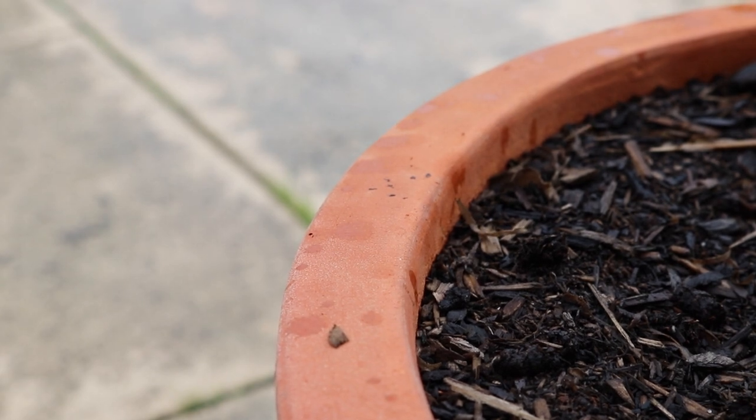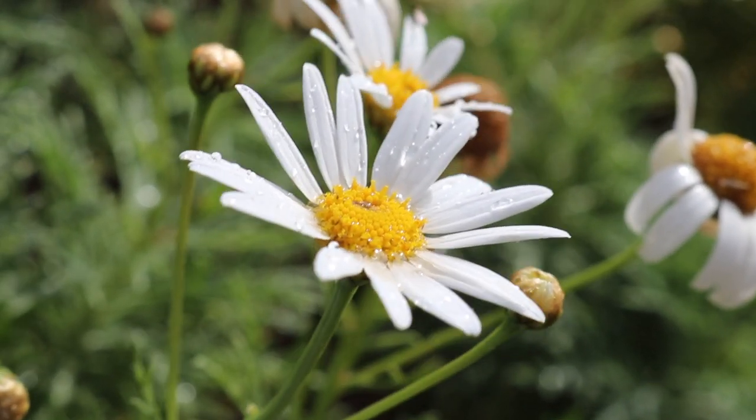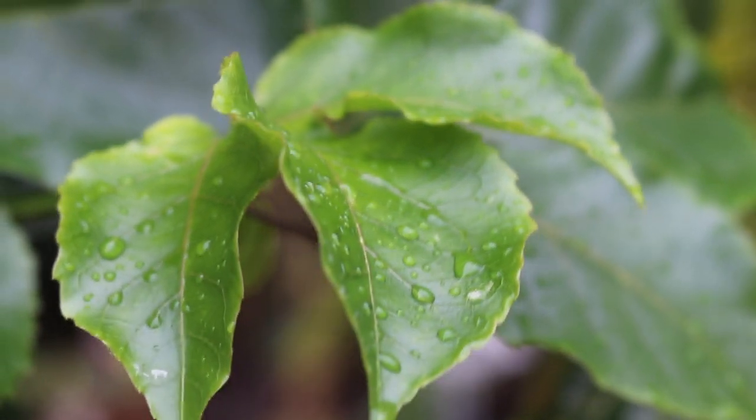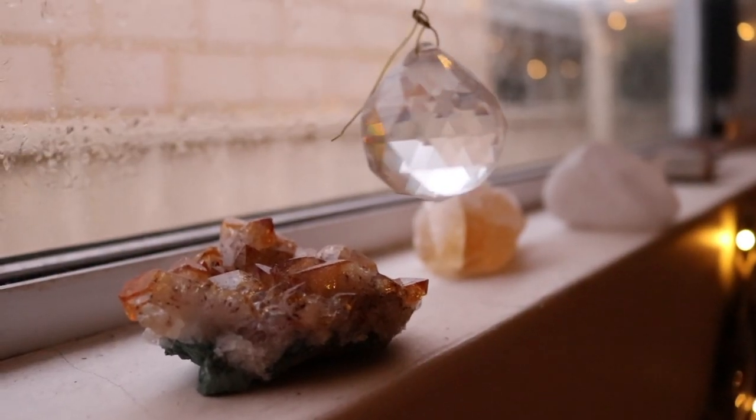I'm going to be honest and say I actually started filming this video in March of 2020 on a very rainy day. I have completed this project in February of 2021 on another very rainy day.